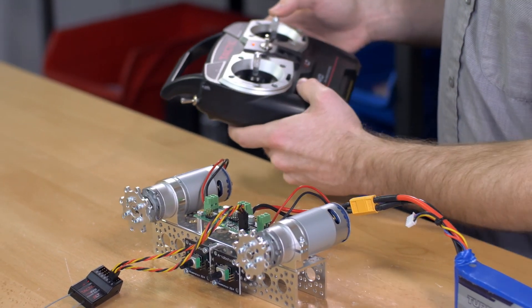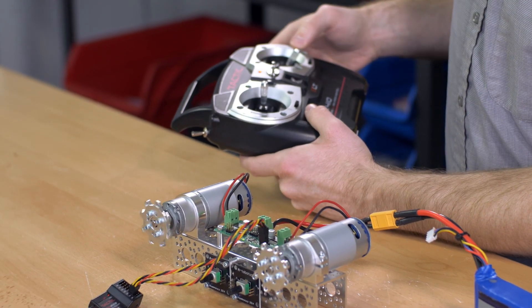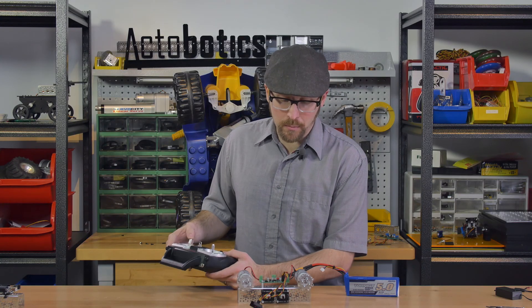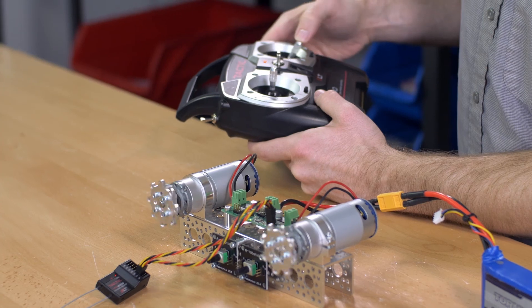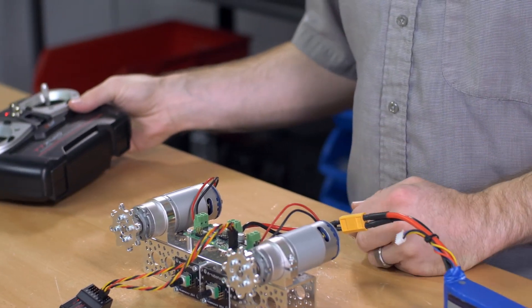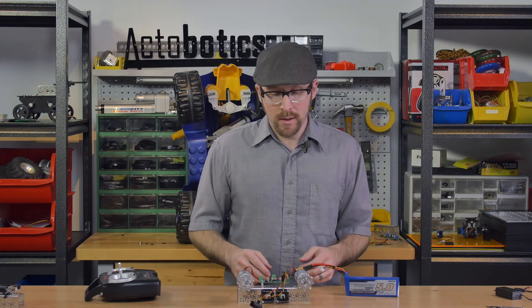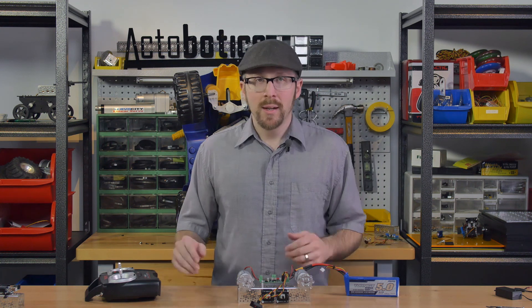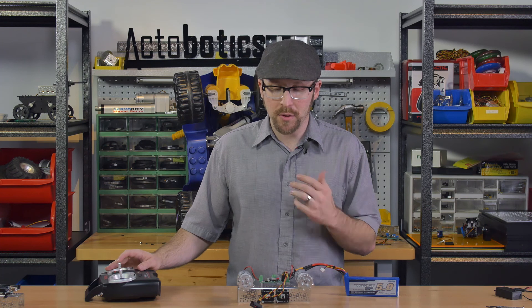So I have channel one and channel two giving fully proportional forward and reverse for both motors. It's taking a signal from 1,000 to 2,000 microseconds to control the speed and direction. Halfway in between — 1,500 microseconds — is dead stop. How far you vary from that center will control the speed, and which direction you vary controls the direction.